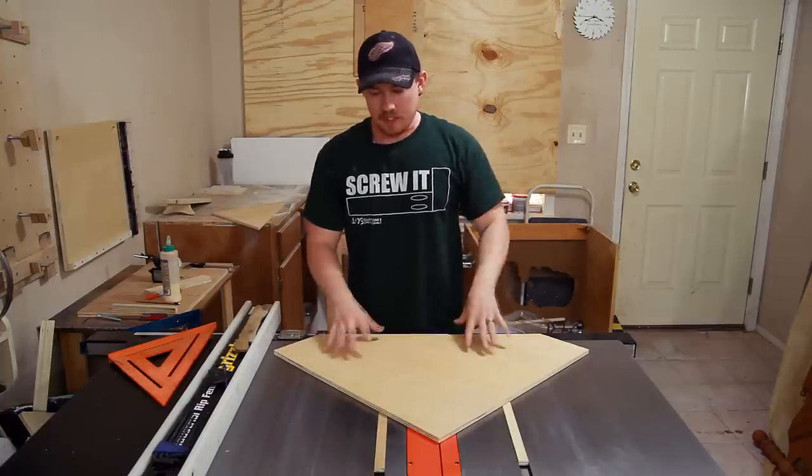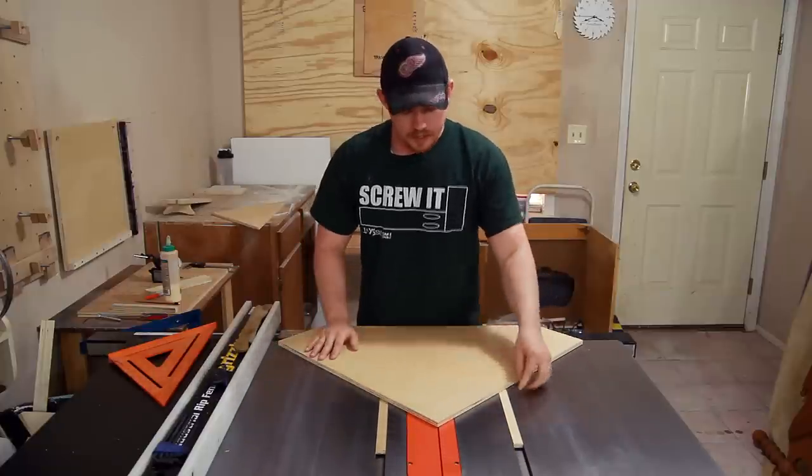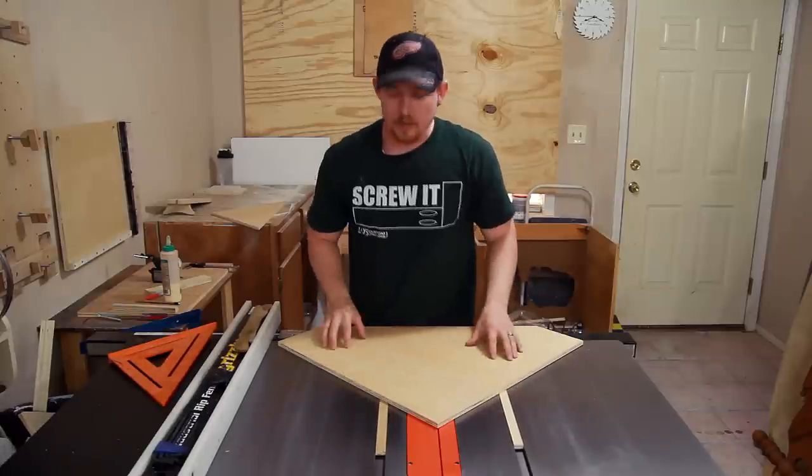It started storming pretty bad, so I went home and let it sit overnight. I'm really happy with the way that this slides, so I'm going to go ahead and cut my kerf real quick about halfway through and then also cut off the excess for my runners.